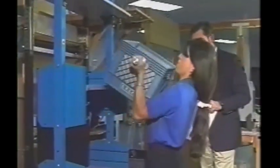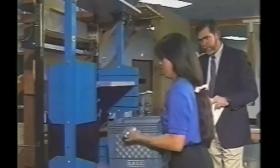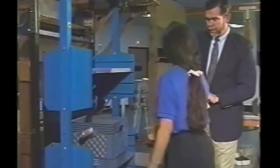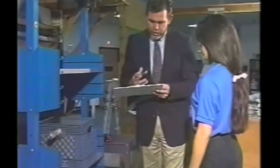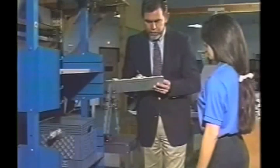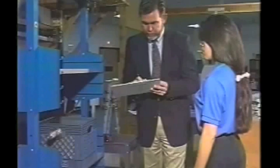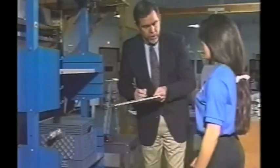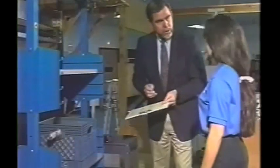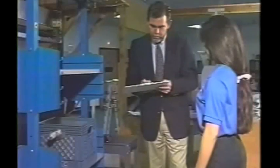There we go. Would you rate that for me, please? About a six. Six, okay. Could you do that on a safe and dependable basis, eight to twelve times a day? Yes. Could you handle more weight? No. And why not? It's reaching a point where I had to push a little more to get it up. You were also coming up on your toes a little bit, so it looks like your shoulders are reaching their maximum ability. Very good.